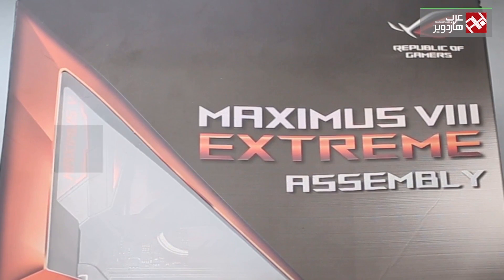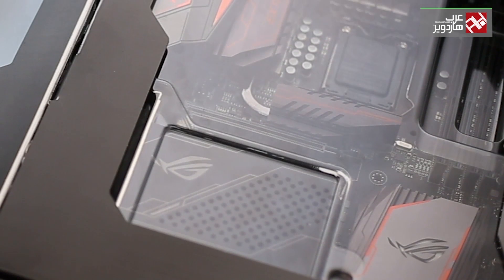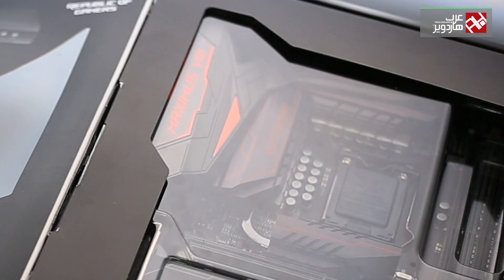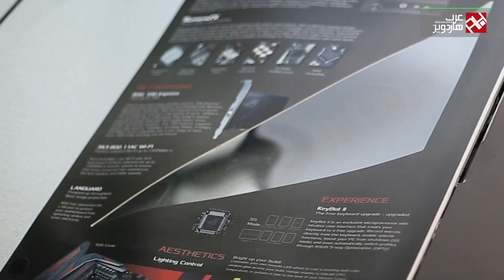The box can be opened from the front to see the entire motherboard, plus an internet card to provide the best response and higher speed. This is on the right side of the box. On the left side, we find the most important features of the motherboard in detail. On the back, we can find a picture of the motherboard as well as information on features in detail.